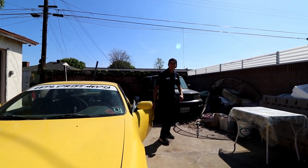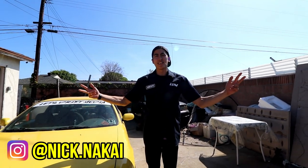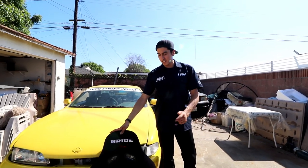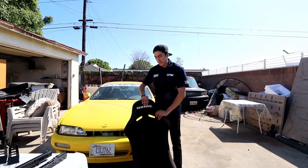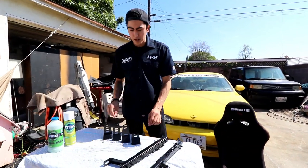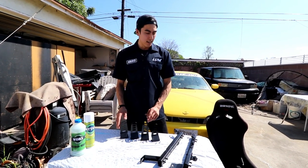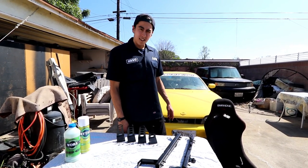Yo, what is up guys? Nick Nakai here from Let's Drift Media. Thank you guys so much for coming back to the channel. Today's episode we're gonna be installing this Bride replica seat in my S14. I've had this seat for a little while, finally got the seat bracket mounting kit that came in the mail. I got this one used on eBay so it's finally time to slap it in. Let's get started.